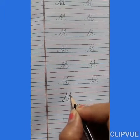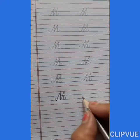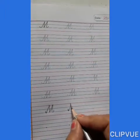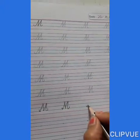Then down. Make a curve. M says mango. Mama, mango. M says monkey. Mama, monkey.